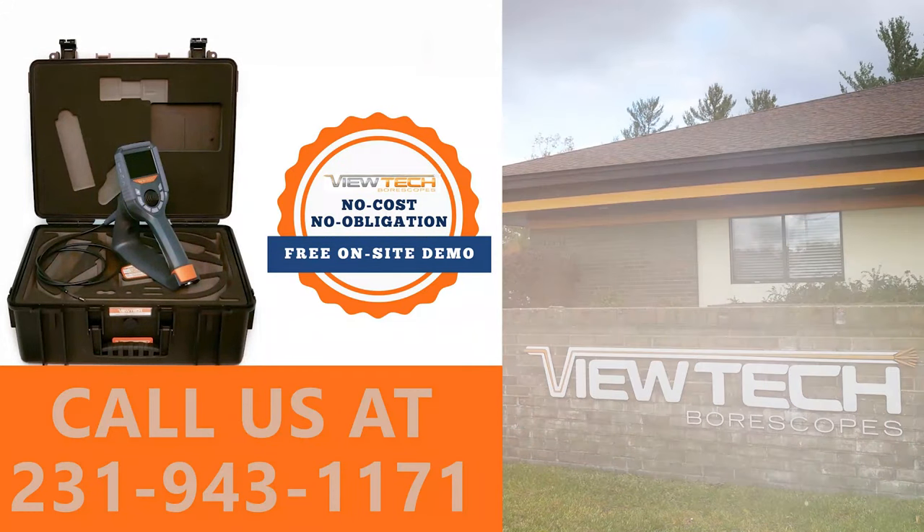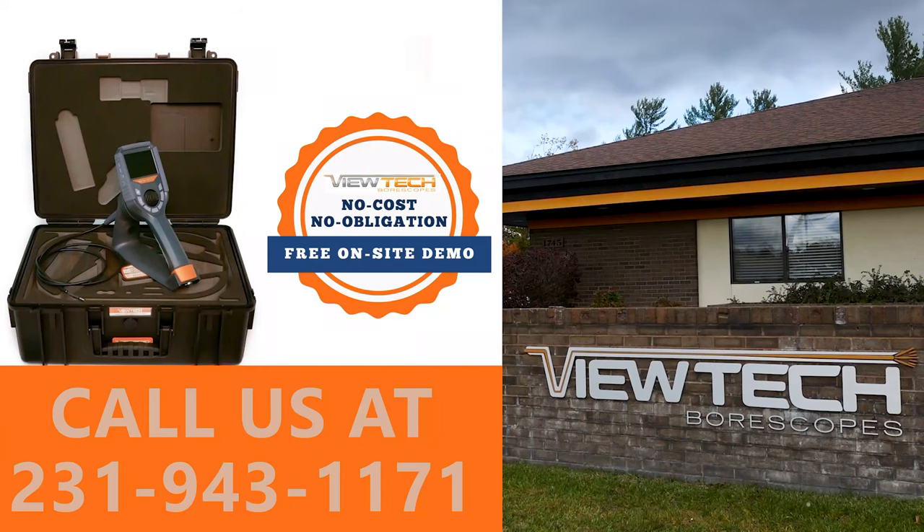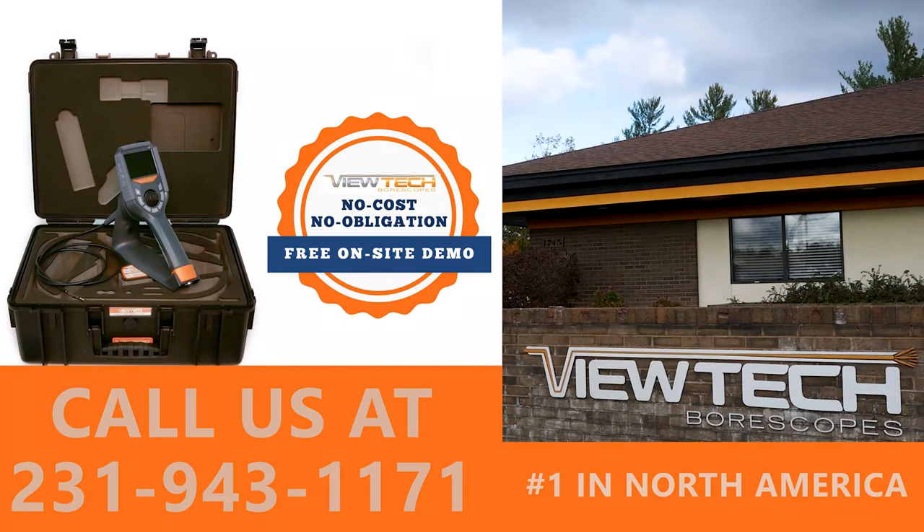The best way to experience a Vutec Video Boroscope is with our free on-site demo program. Call to speak with one of our knowledgeable Video Boroscope experts and we will help find the best boroscope for your inspection needs. You will quickly realize why Vutec Boroscopes is the number one seller of Video Boroscopes in North America.